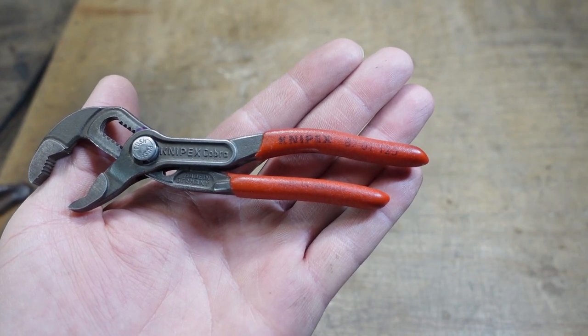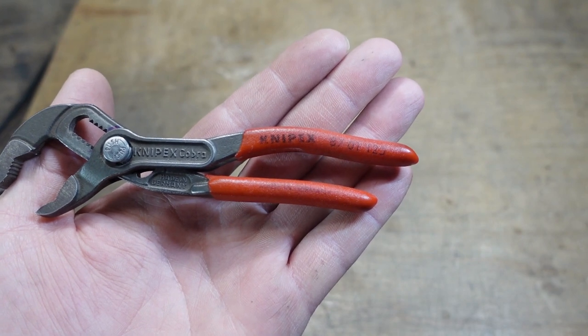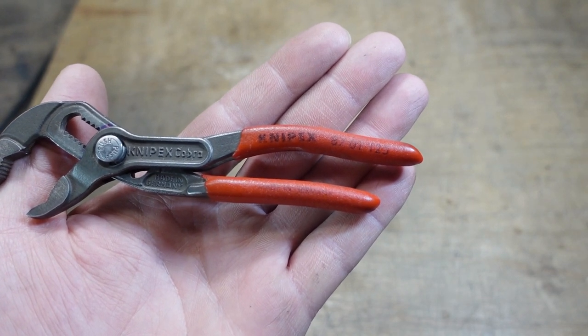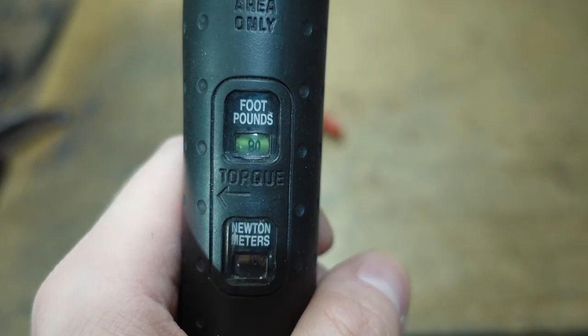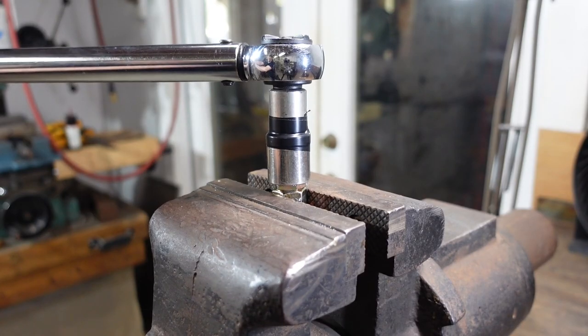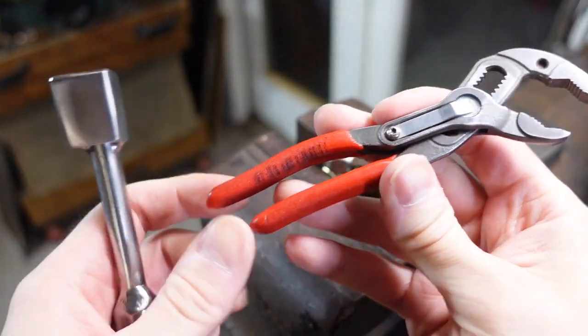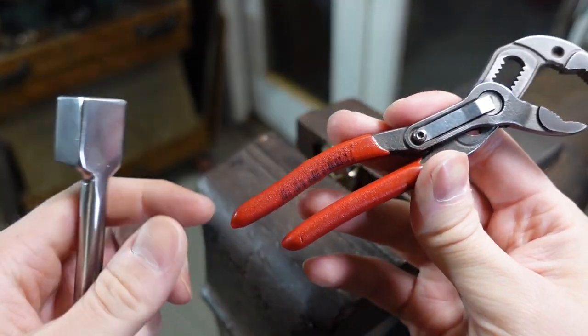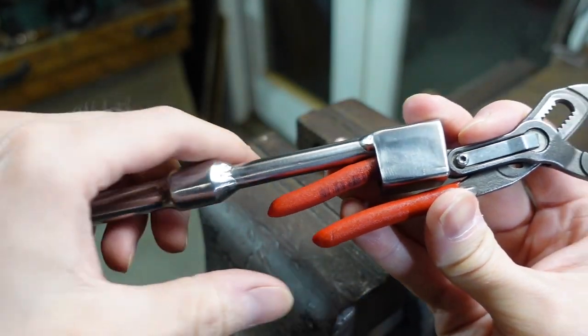I've carried these Knipex Cobra 125 pliers daily for a few years now, but I've never really put them to the test to see what they are really capable of. Let's do that now. We'll start off at 80 foot-pounds. So we're already at the point of needing more leverage than I can get out of these little handles, but that's what I made this homemade cheater bar for.